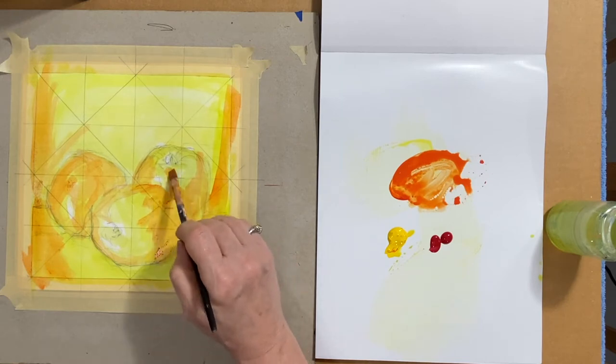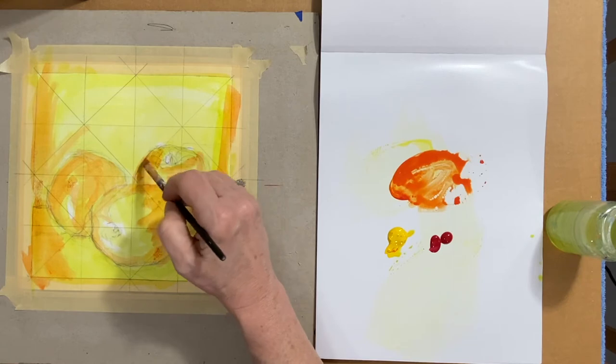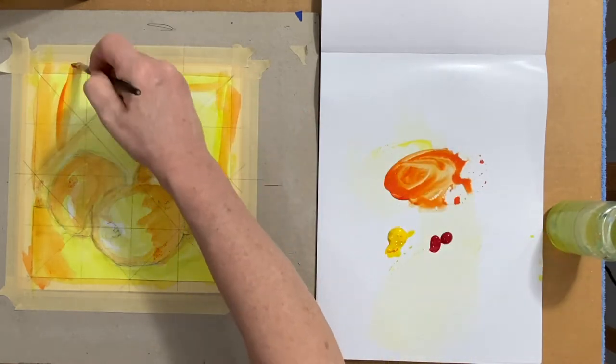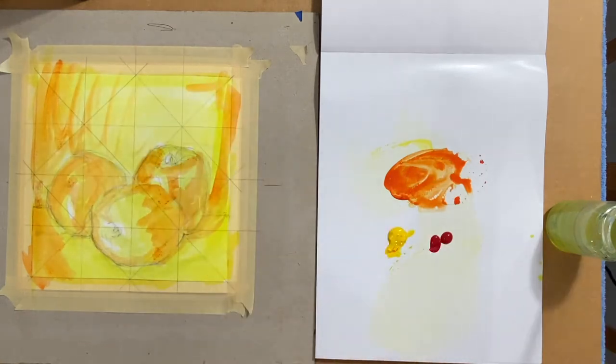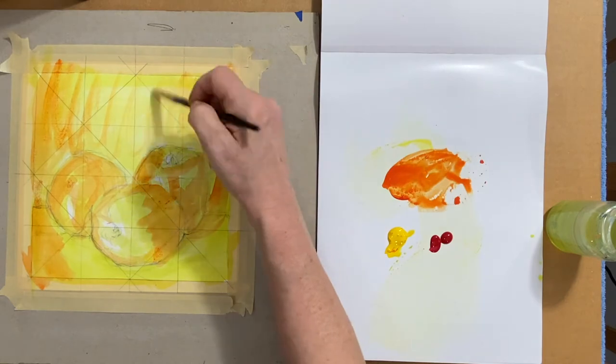That's the shadow on that apple. Moving around that yellow spot on that back apple. Kind of painting in some of the details on the top of that back apple. Laying in the background, just real quick and loose. Pretty thin painting, pretty thin paint.